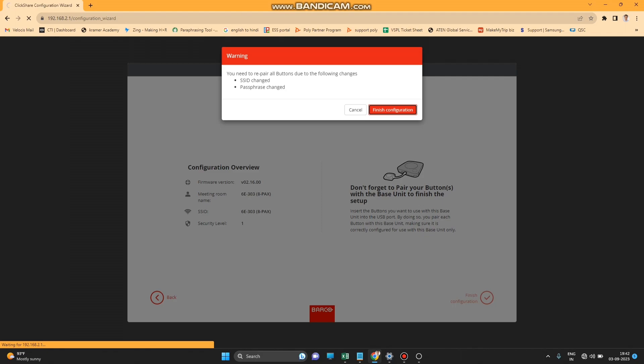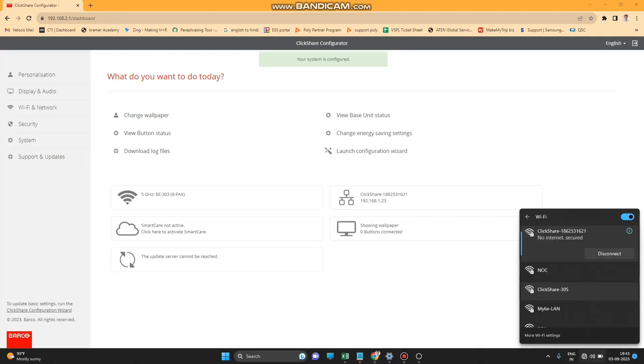Once you press Finish, the device will reboot — this takes a few seconds. After the reboot, you can find your new SSID in your Wi-Fi settings. Connect with the new password to proceed.